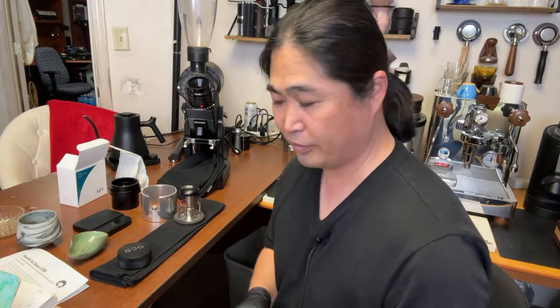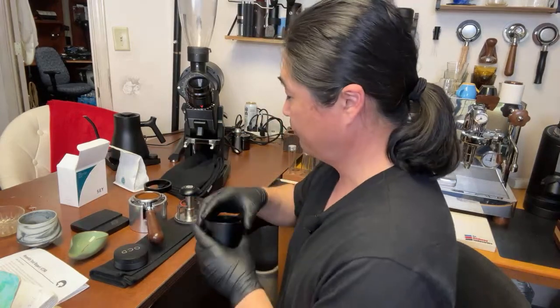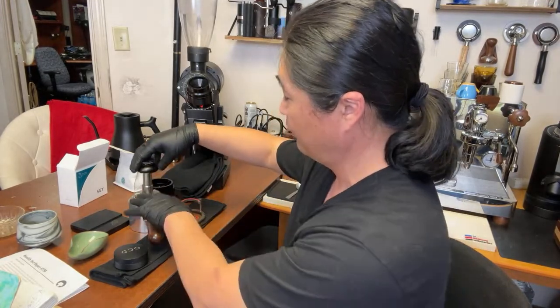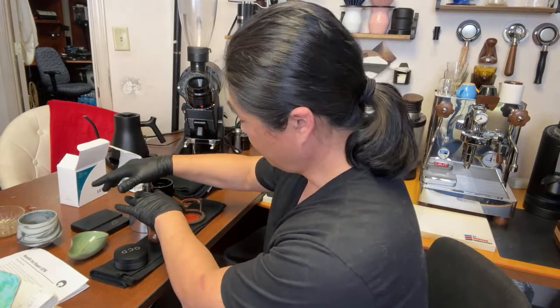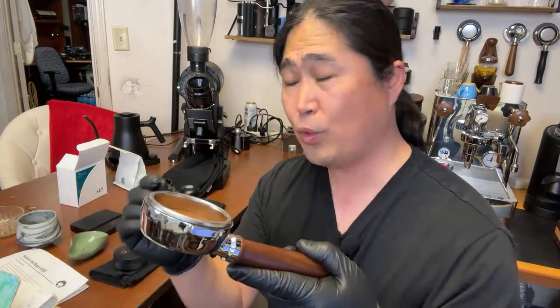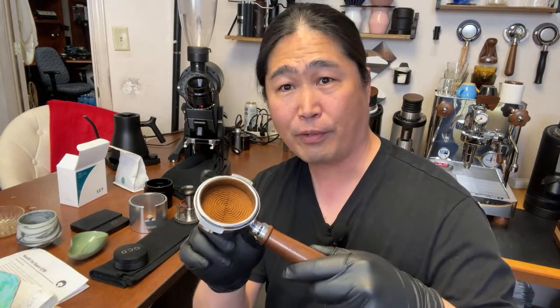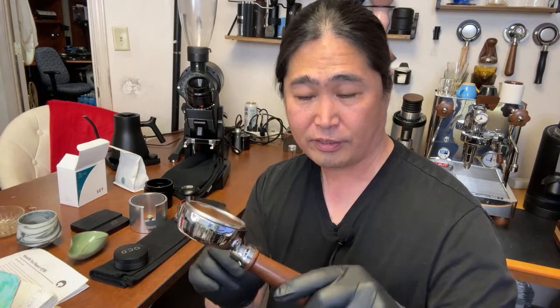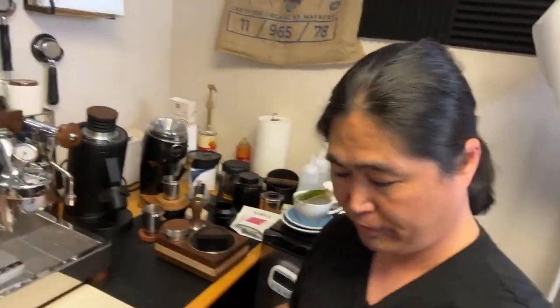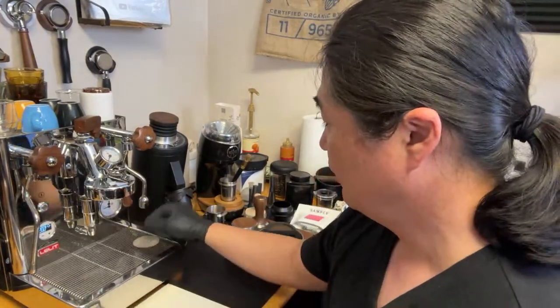Okay, so we're gonna do one more time. I'm not going to use paper — just going straight up. And this time I'm not even going to distribute; I'm just going to tamp it directly. Look at the head space — we went from 8.8, almost nine, down to six. We're doing the light roast with an 18 gram shot. Fingers crossed. I'm going to add my puck screen.